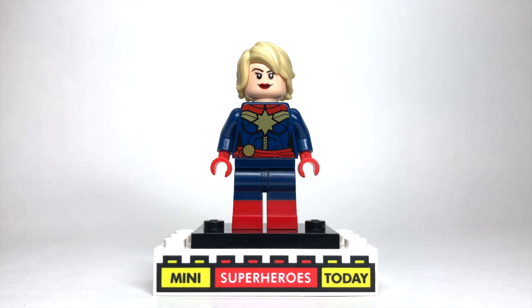Let me know in the comments what you think of this figure, and if you were going to build Captain Marvel, let me know which pieces you would use. Also, be sure to check the description below — I know you guys always want to build these customs for your collection, so I've put links to where you can buy all of the pieces I used in the description below.